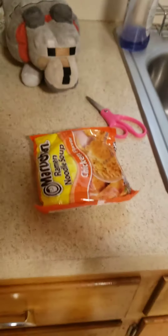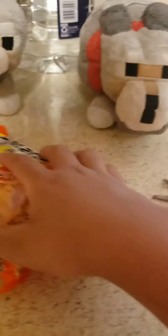Now let's start cooking. First, we unbox it. Alright, you should set this aside.